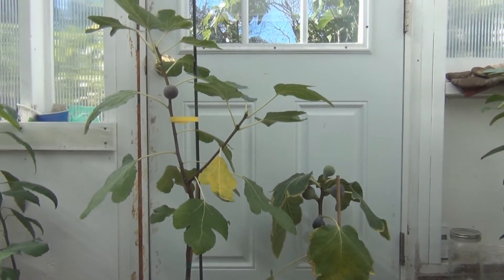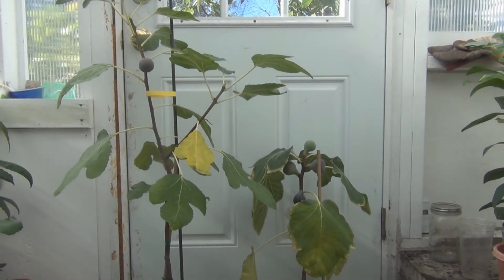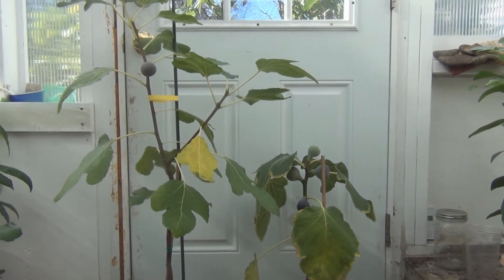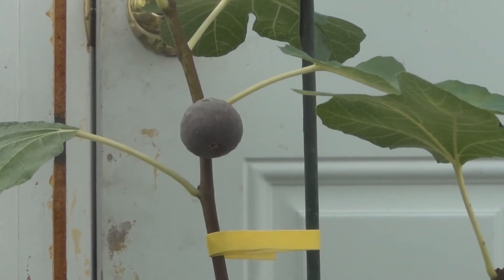Hi everyone, welcome to my channel. Today is Friday, September 29th, and I have a couple more ripe Black Madeira figs. I thought I'd compare them to the I-258 — the lone I-258 I have right there.